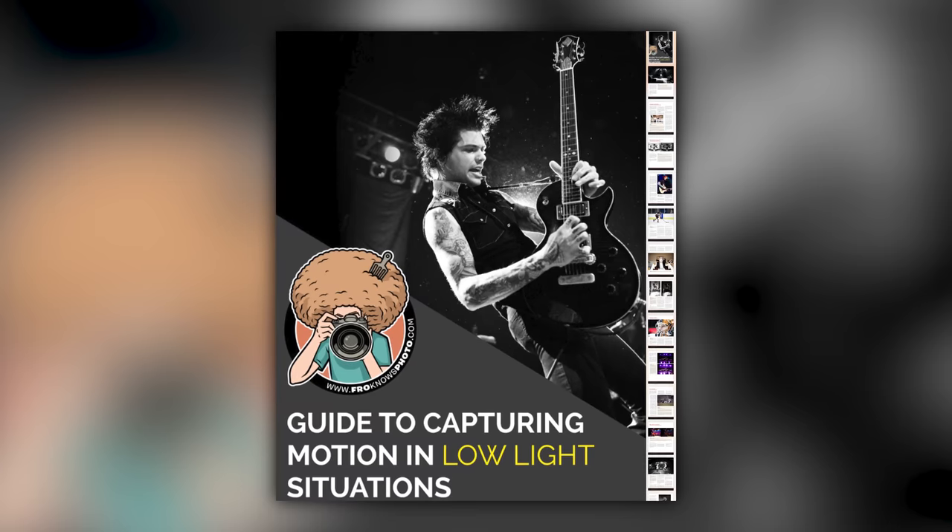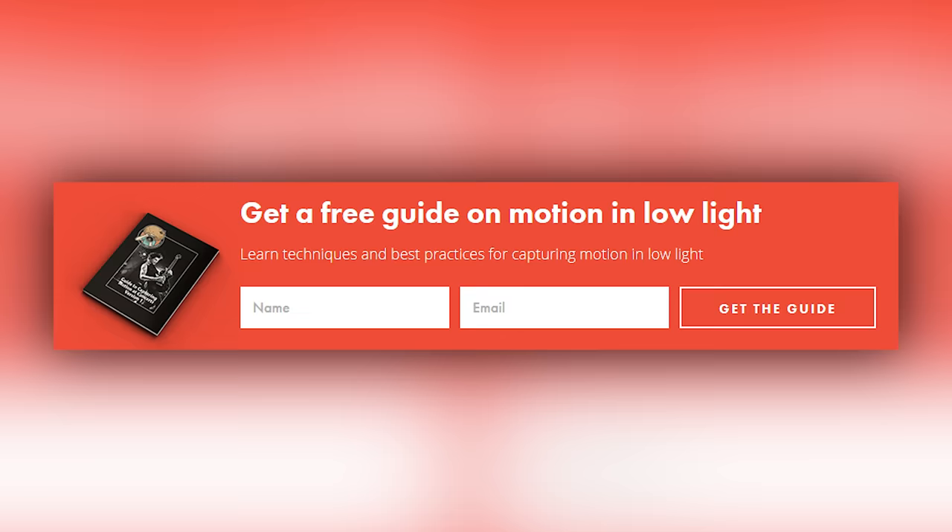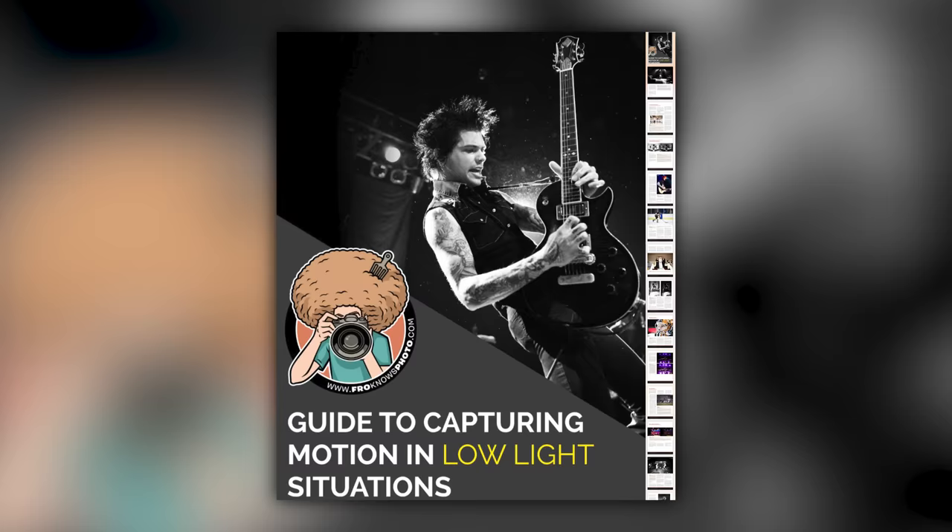Right before we jump into this video, if you'd like to take better photos in low light situations, just look for this orange box over on the website, put your name and email address in it, hit send, and I'll send you that guide for free.